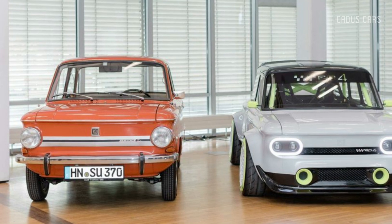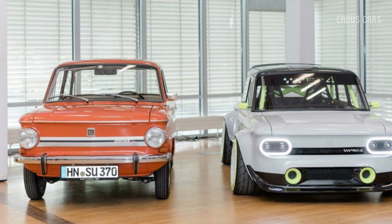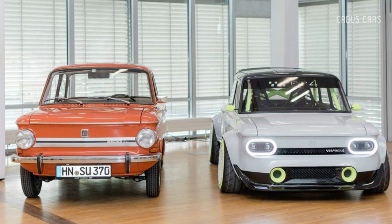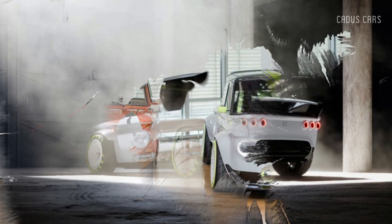A set of trainees were tasked with creating an electric restomod to honor the 150th anniversary of Audi's factory site in Neckersholm, Germany, which originally produced knitting machines in 1873. The eye-catching result, the Audi EP4 concept, was revealed this past weekend.